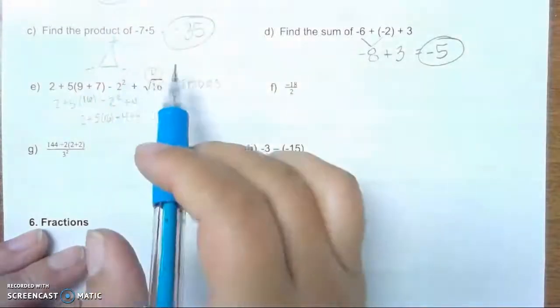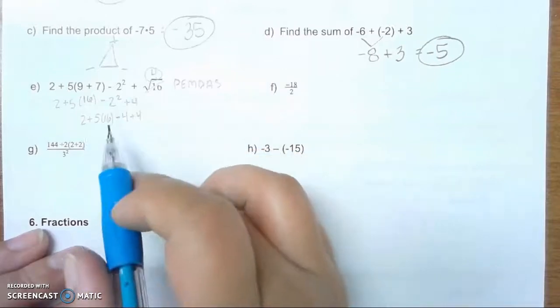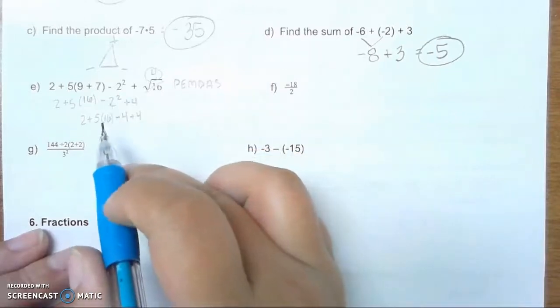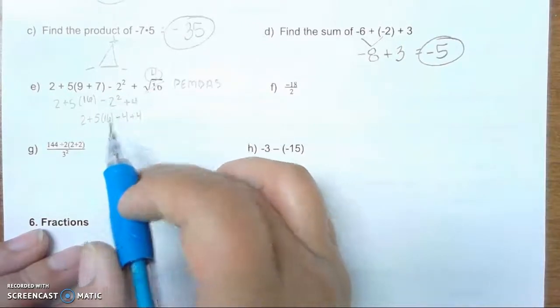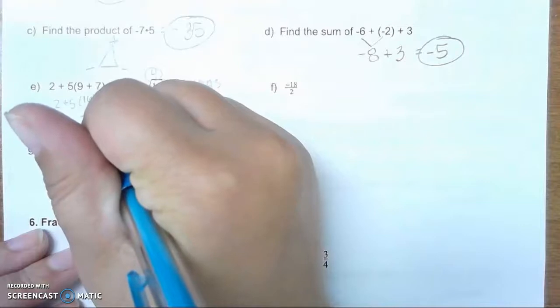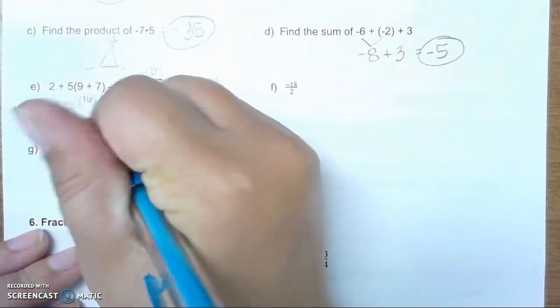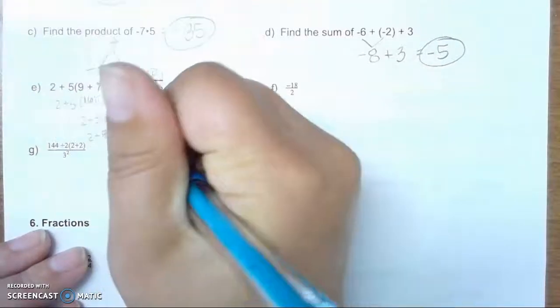Next, we do multiplication or division. We have multiplication, so I do 5 times 16. Bring everything else down. 5 times 16 will give us 80. So that's 2 plus 80 minus 4 plus 4.